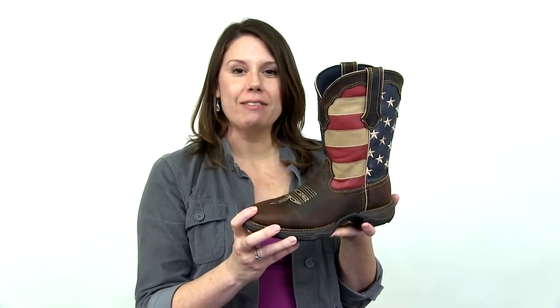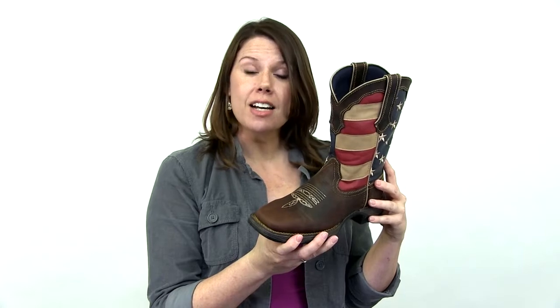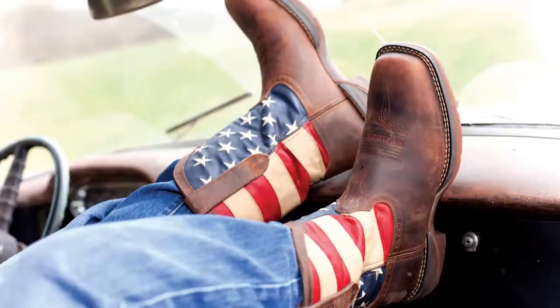Show your patriotic pride in these Lady Rebels by Durango. They feature the stars and stripes on the leather upper. These are available in men's and kids' styles too, so you could outfit the entire family. All of the Lady Rebels and Rebels also feature a translucent outsole with fun graphics.